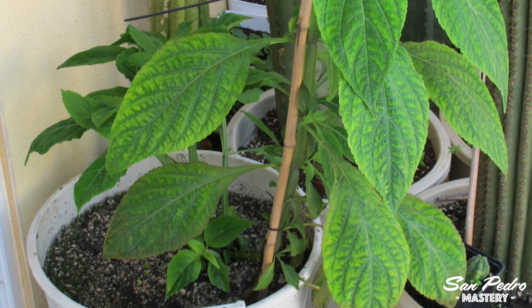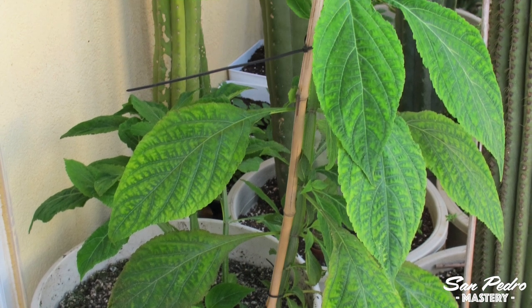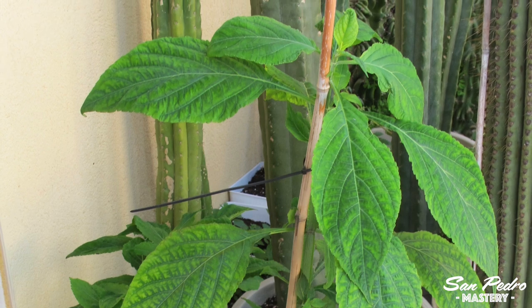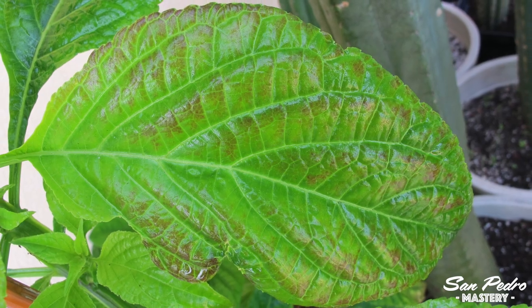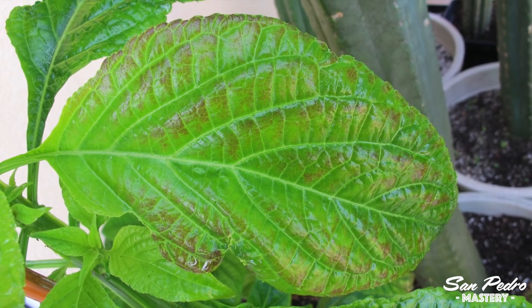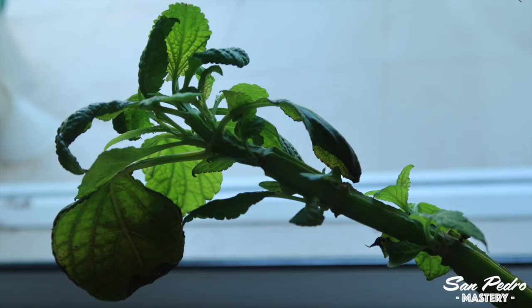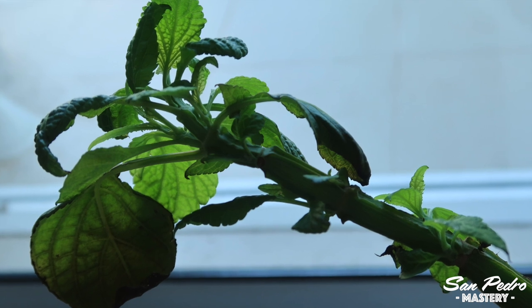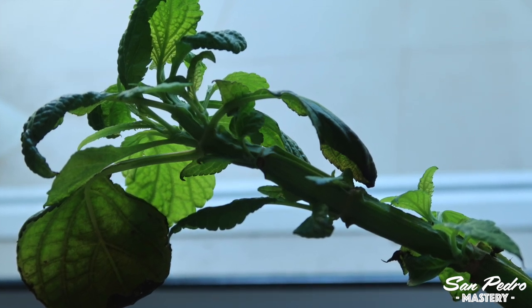I tried to grow them outside and found it difficult to hide them enough from the sun. There is not much shade on my terraces. As you can see, the leaves here are a little marked by the sun. So I moved them inside the house where they seem to thrive, in a place where there is no direct sun but a lot of ambient light.